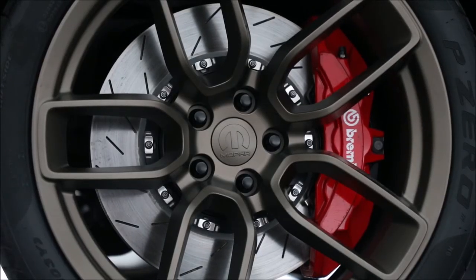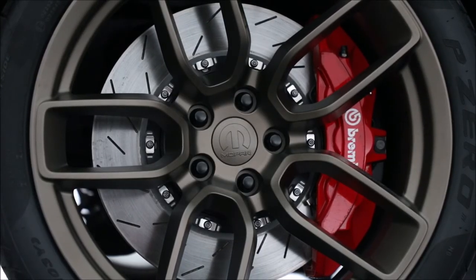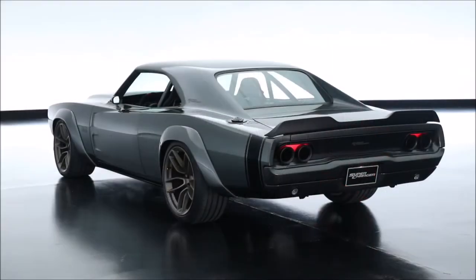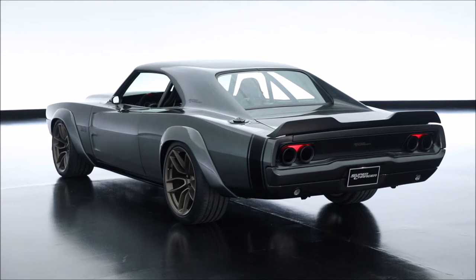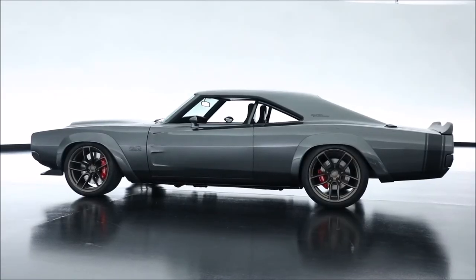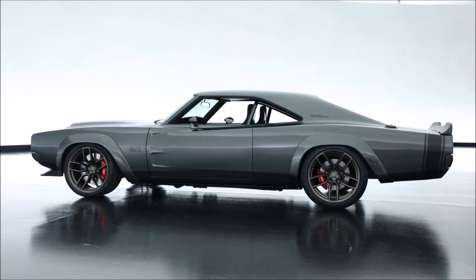It's got a 20-inch production wheel on the front — the Devil's Rim from the Demon — and on the rear we upsized it, using the same design upsized to a 21-inch wheel and tire. We also pulled the front wheel forward two inches, so the wheelbase went to 119 inches.